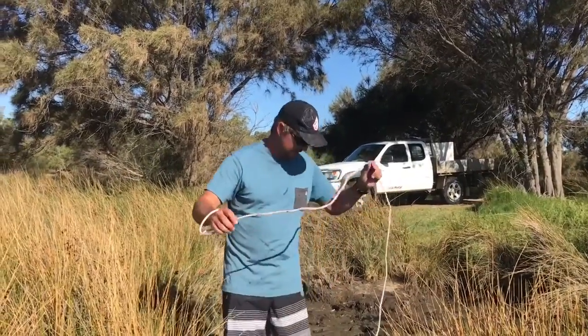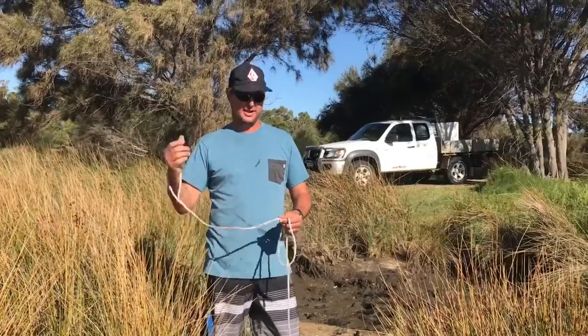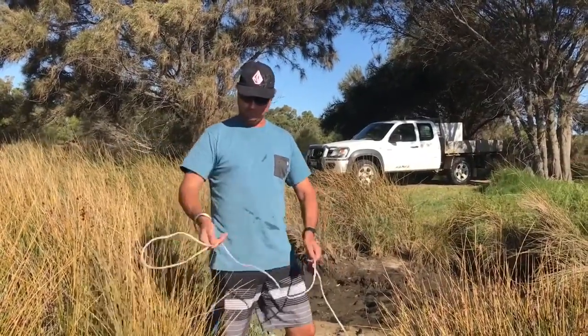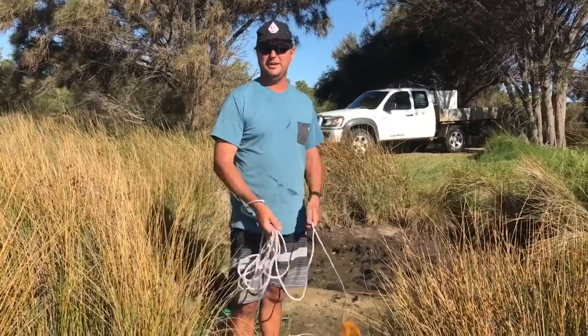I'm just going to show you how to throw a throw net. Your dominant hand — if you're right-handed, put it on your right hand. Just do nice, real small coils. The smaller the loops the better. That way they're not going to tangle up with your lids.